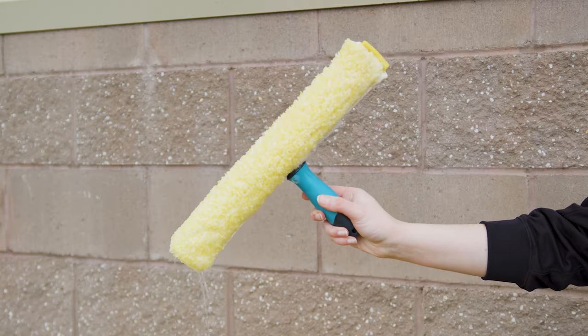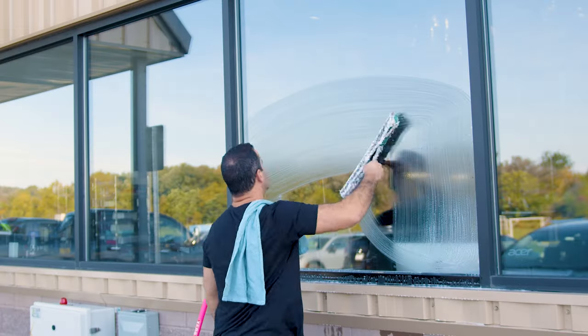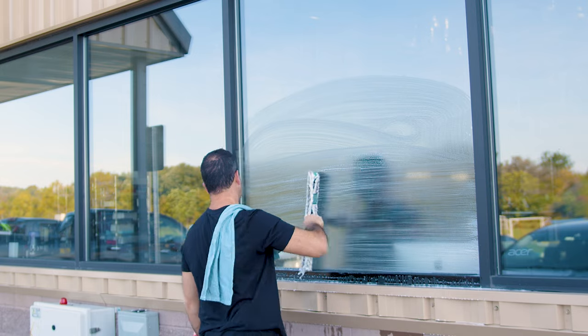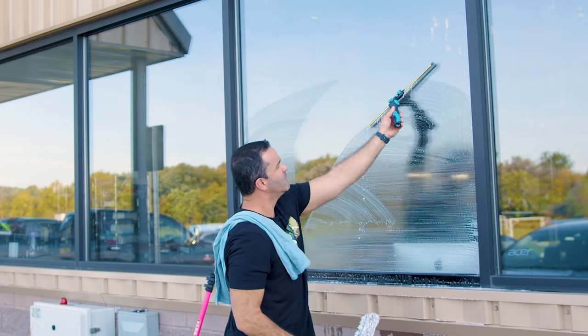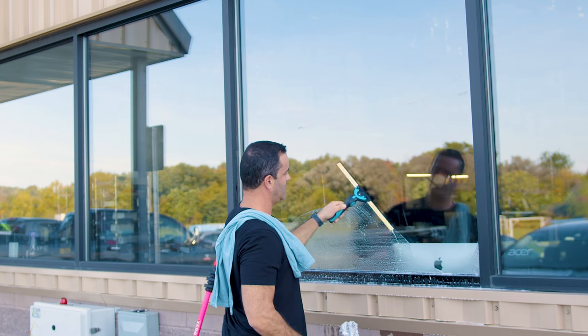There you have it — a simple yet effective window cleaning solution. This mix will tackle dirt and grime, leaving your windows with a professional sparkle. For more window cleaning tips and tricks, check out windowcleaner.com.